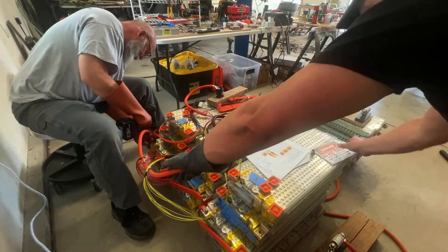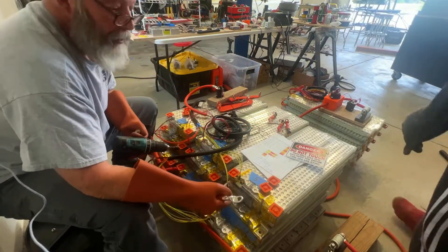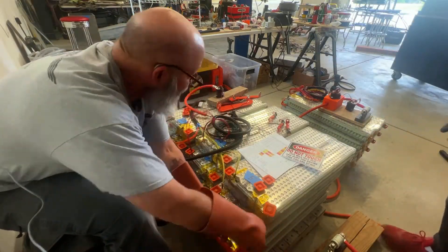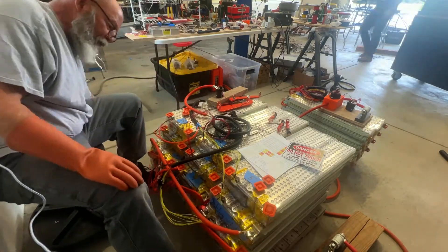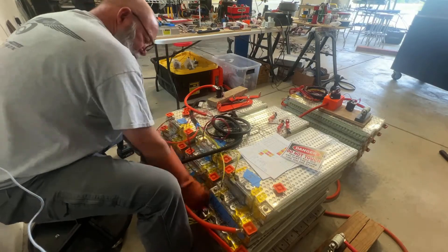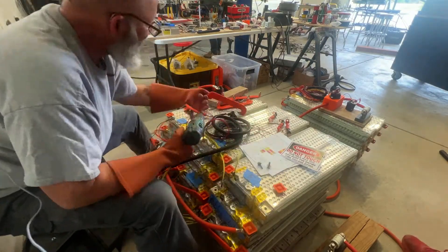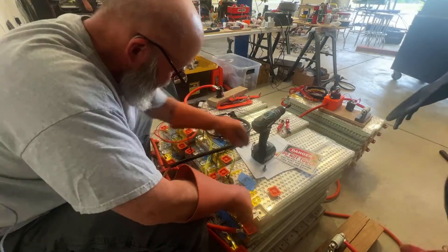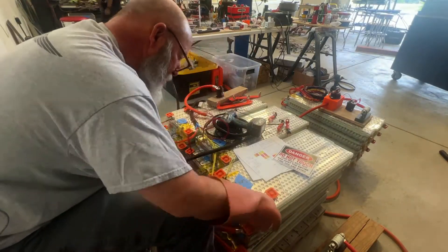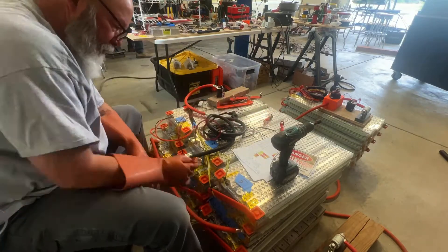Our Tesla batteries have 85 kilowatt hours. A kilowatt hour is a way to measure how much energy you're using — it equals the amount of energy used by keeping a 1,000 watt appliance running for an hour. For instance, a 100 watt light bulb would take 10 hours to use one kilowatt of energy, while a 2,000 watt appliance would only take half an hour. This is exactly why the range of your electric car depends on how hard you're driving it, because you're increasing the kilowatts per hour.